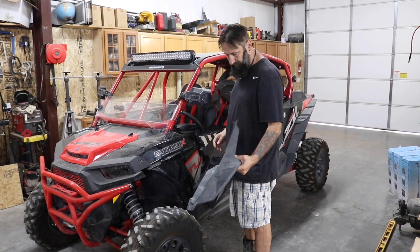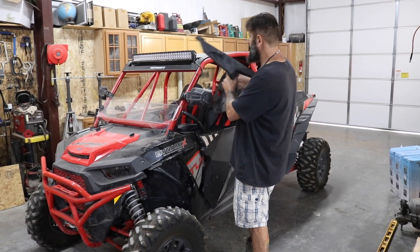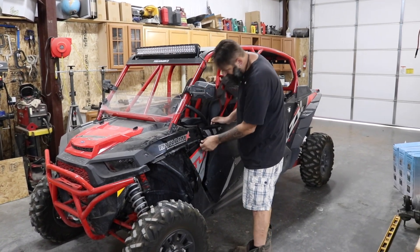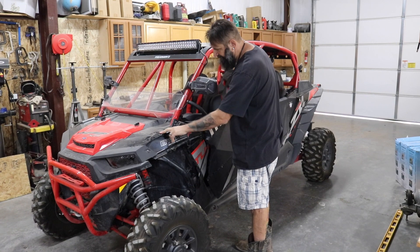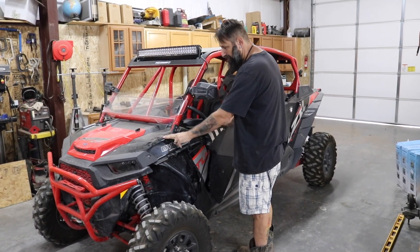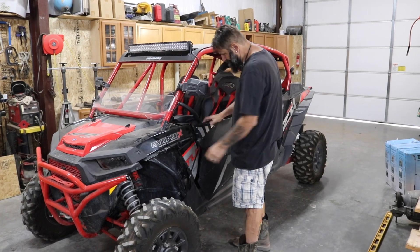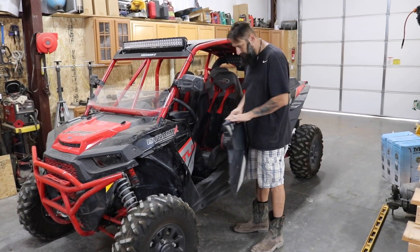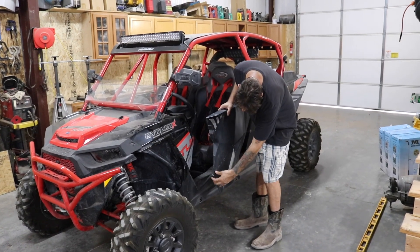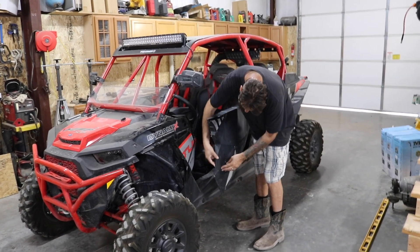Up on the front here we knocked off the fender flare — again, this is the second time. The fender is pretty damaged; all the screw holes are kind of blown out and the paint is cracked up here where we compressed it. This is going to be replaced. The front door is out of alignment from where it landed.